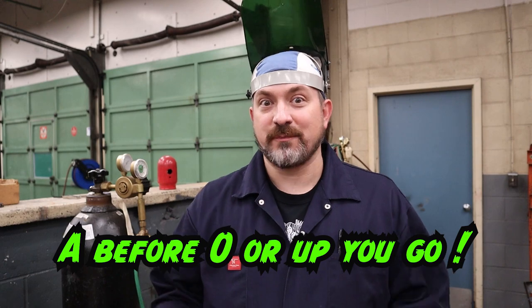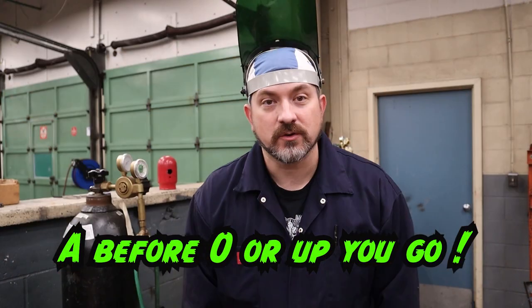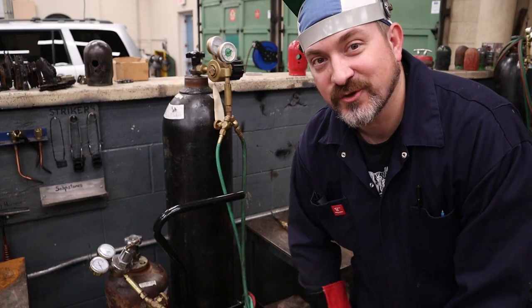One thing I teach my students to help them remember which valves to turn on in which order is: 'A before O or up you go — BOOM, Michael Bay explosion style.' You don't actually blow up if you get this wrong, but there are steps in the process you cannot mix up. You cannot light oxygen and then turn on acetylene — acetylene is the fuel, so it's always A before O in all processes.